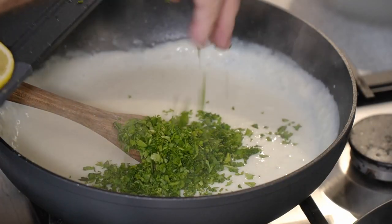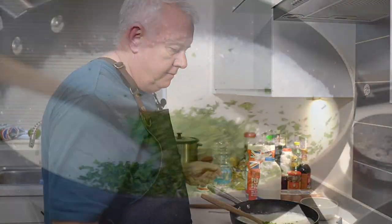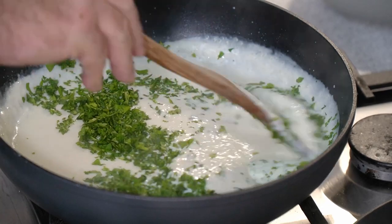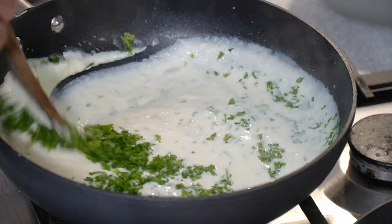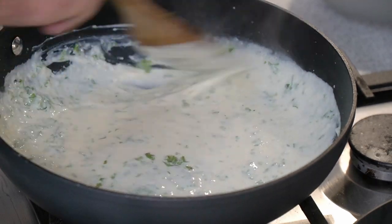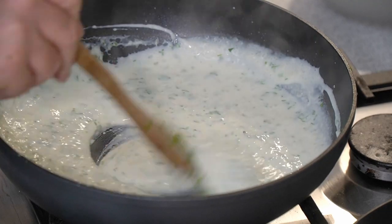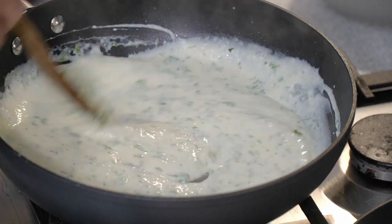Then we'll add our parsley in. Don't be frightened of putting the parsley in — we are making a parsley sauce after all! Give that a little stir in. Oh, just look at that.